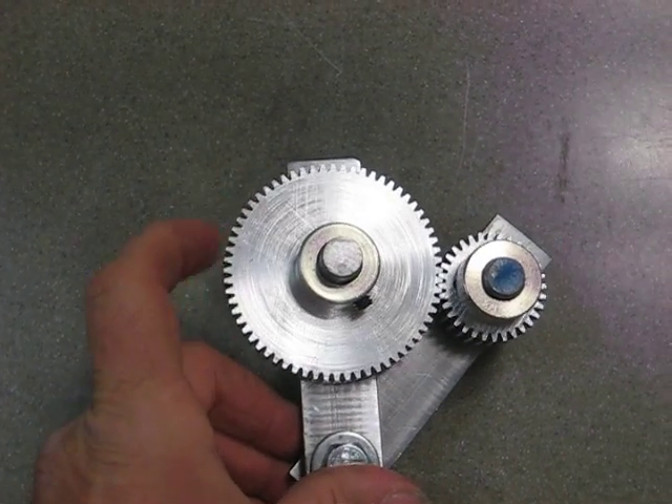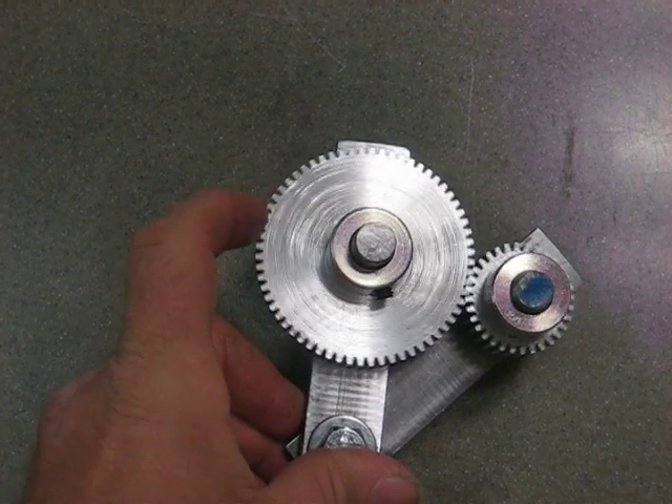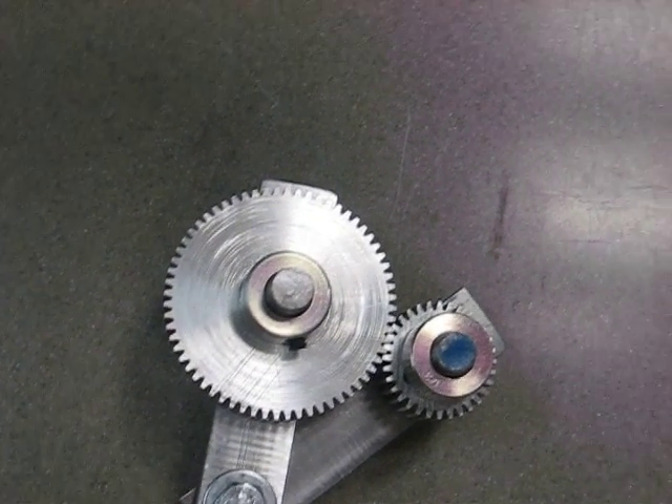It came out very nice. That's it. Enjoy.